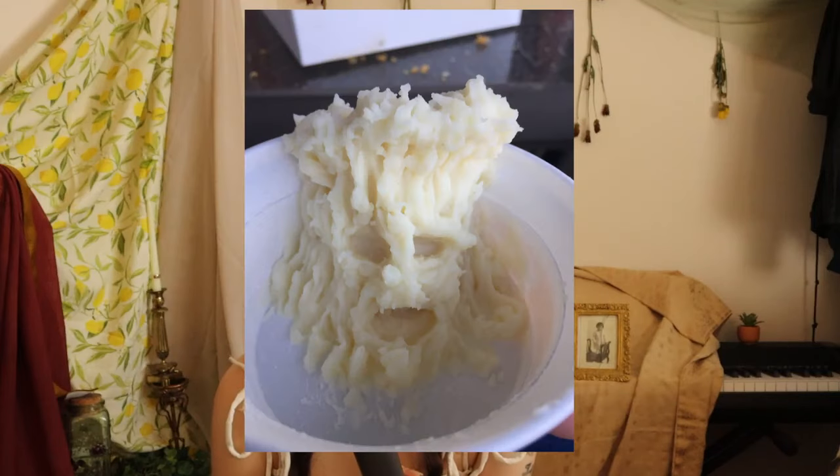Potatoes — possibly the most versatile food on the planet. French fries, mashed potatoes, hash browns, and today: stamps. Truly the gods of our realm.